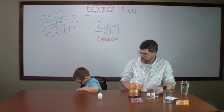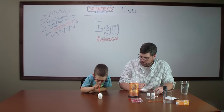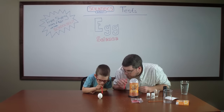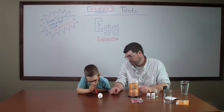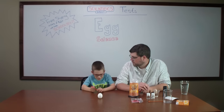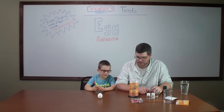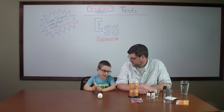You might have to get up on your knees to help out. Keep blowing — blow all the salt away. Is the egg still standing? Yeah! That's a pretty cool trick, isn't it? Do you think you could do it without the salt? No — it's too hard, right. So was that a good first experiment? Yeah.